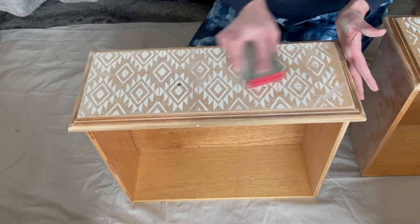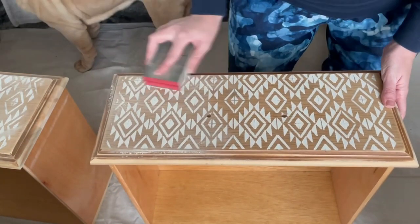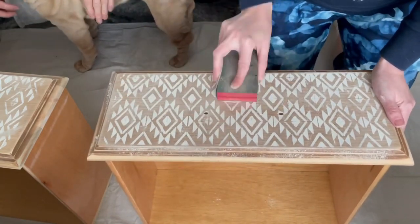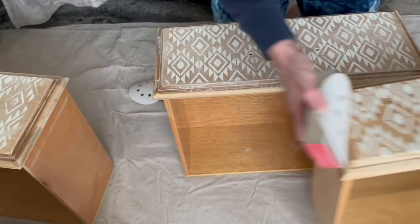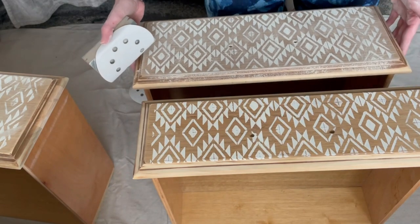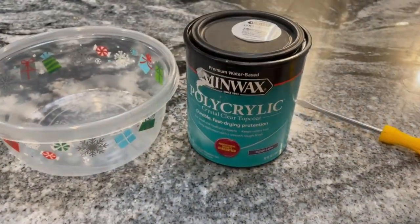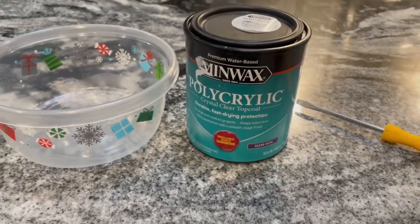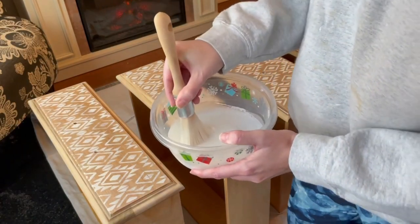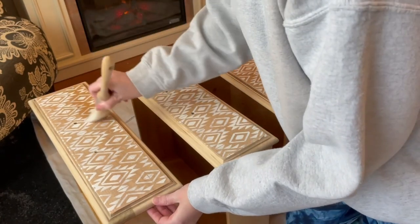I wanted the drawers to have a weathered and worn sort of look to them. So I went ahead and used a 220 grit sanding block to take down the perfectness of the edges and the color of the stencil. You'll see the drawers side by side in a second to see what a difference it made. It just helped give it a little extra something and not look like it was just a perfectly painted piece of furniture, which I think served it really well. Now that the chalk paint is dry on the drawers, I'll go ahead and use a water-based satin polycrylic to apply my top coat.